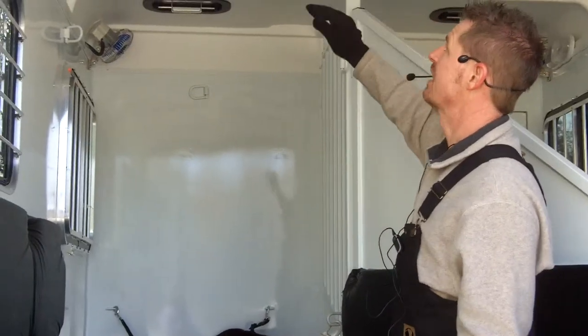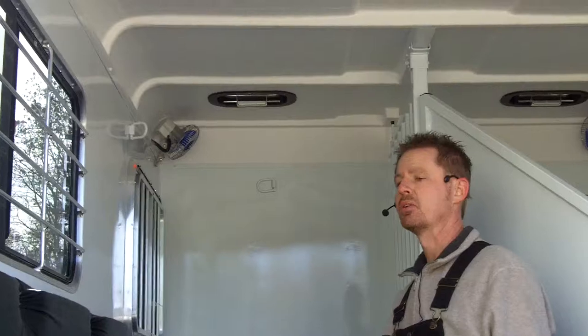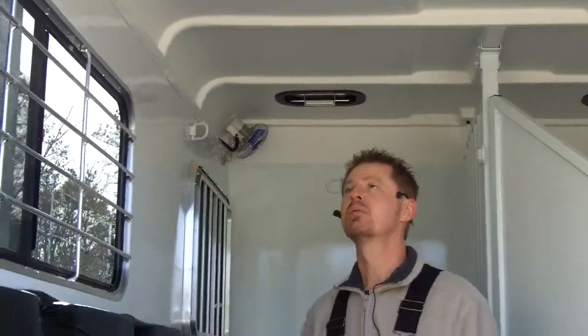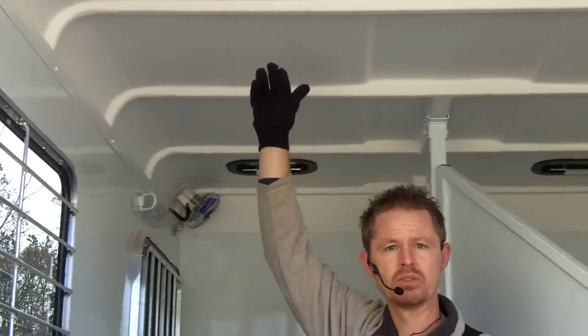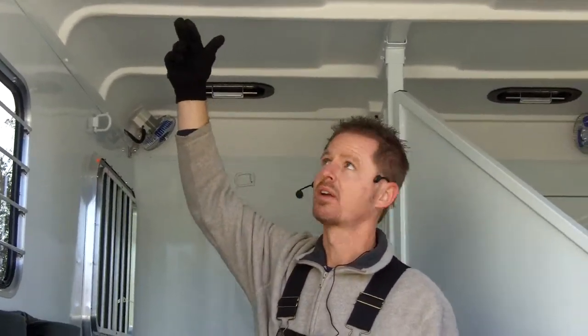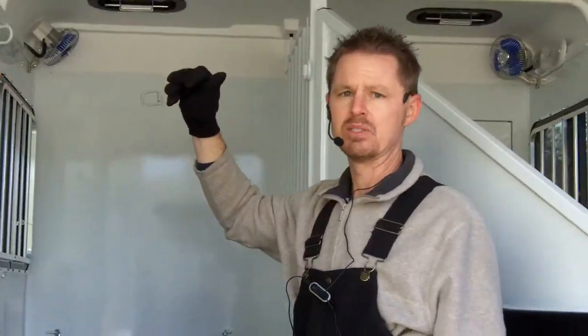This is the new style safe bump roof, which I absolutely love. The older style that we manufactured had a lot of great features, but where it really failed us is we didn't have enough support here in case of a rollover situation, which is very unfortunate. And then also, it had a lot of seams in it.